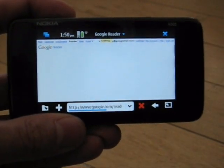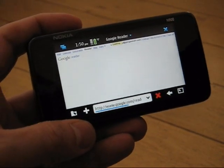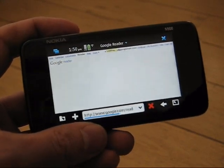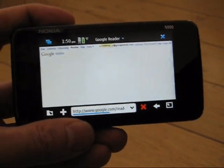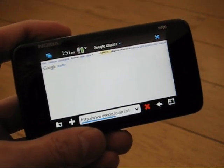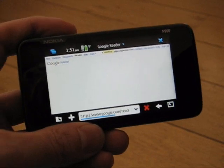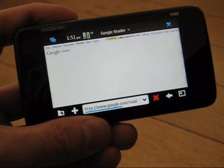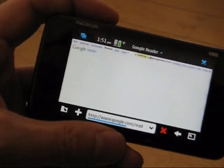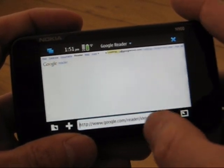On most mobile phones with an ARM11-based processor — which is most smartphones out there — it takes over a minute to load this page. On a PC it loads in about 10 seconds. The fastest mobile device I've seen handle it is an Archos Android internet tablet. On the N900 it does seem to take a little bit longer, but remember this is an early browser — probably not the final one Nokia is working towards. I'm going to have to abort that because it's not loading fast enough.